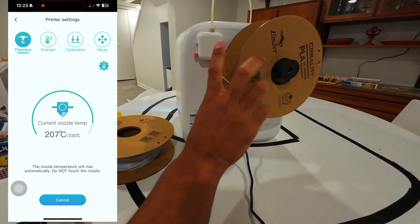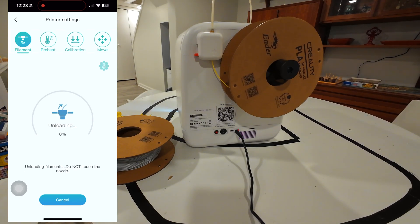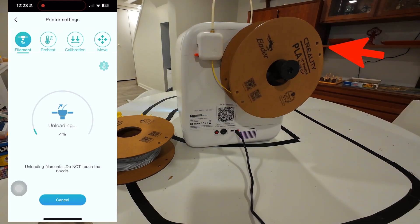I wonder if there's enough in there to print something more — there might be, probably something small like a little toy or a fidget. So you always want to keep an eye on it. There it goes — it's moving all by itself in reverse. Kind of neat.